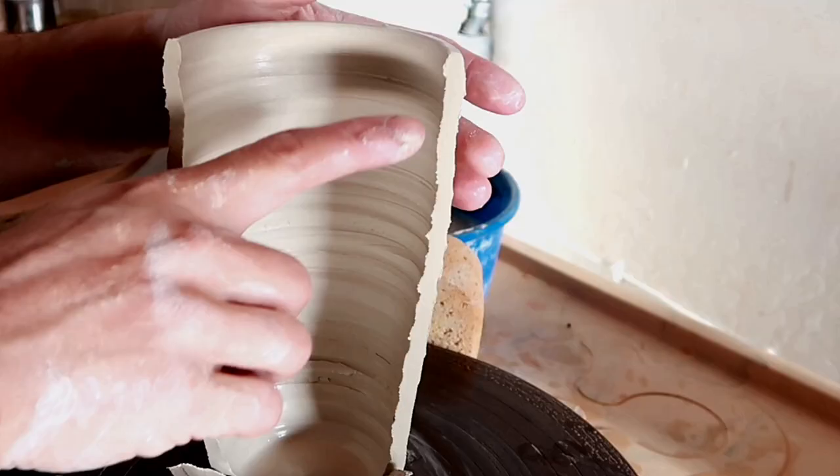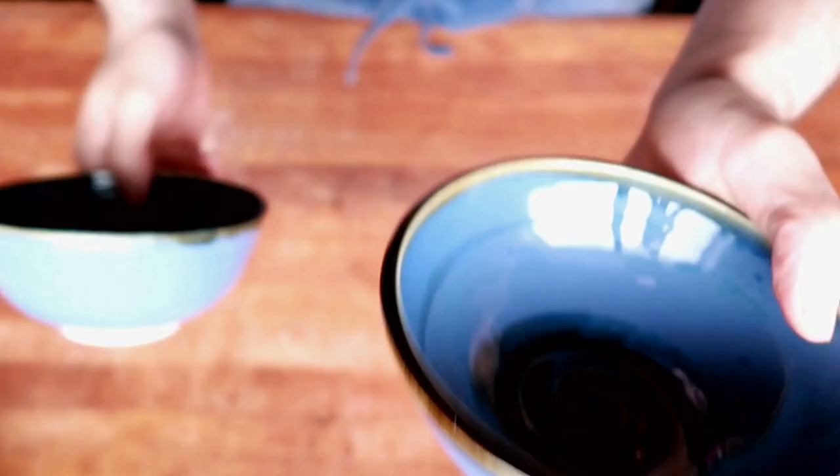It'll be really easy to drink from this afterward. Just remember to smooth out your top because we're not savages.